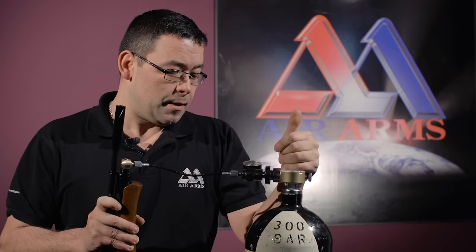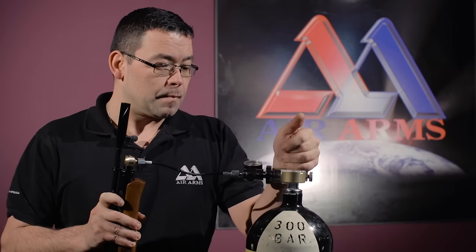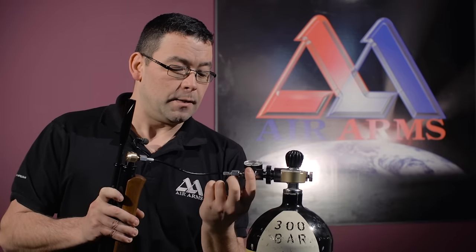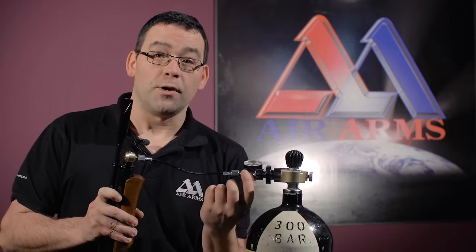When we get to our designated maximum fill pressure, shut the air bottle off and release the excess air that's in the tube through the bleed valve.